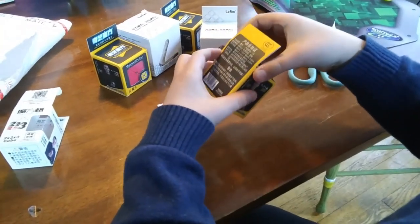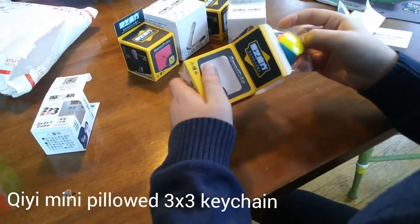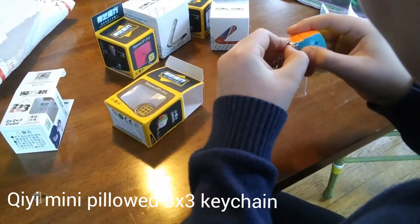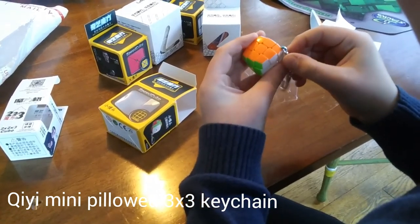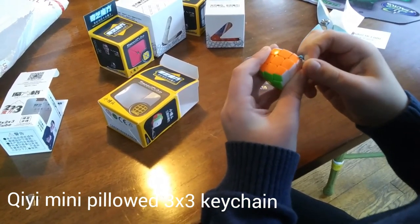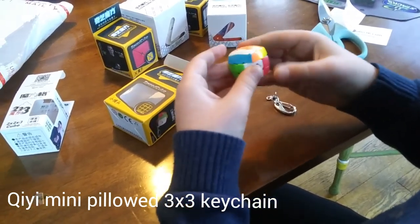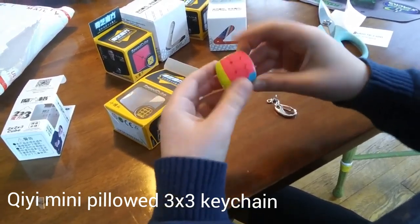I'm going to move on to the Mini Cube next. This is my first Mini Cube — I've been wanting one for so long. Looks like we've got a keychain with it, so you can keychain this on, but the keychain is removable if you prefer it that way. So this is the Chee-Gi Mini Pillowed Cube, and this is a very nice cube.